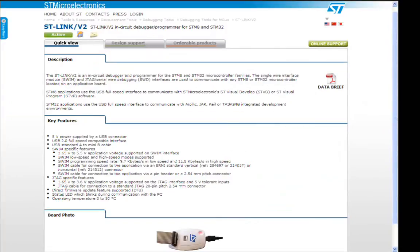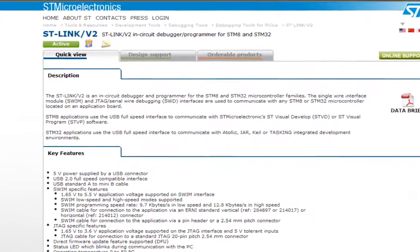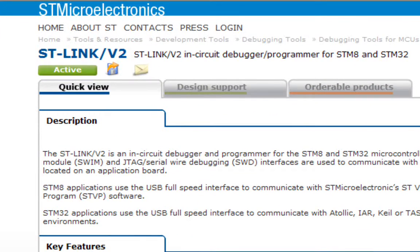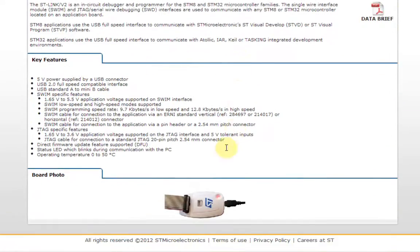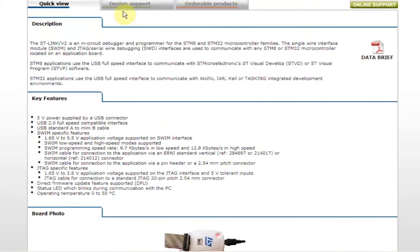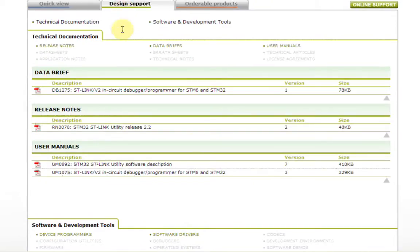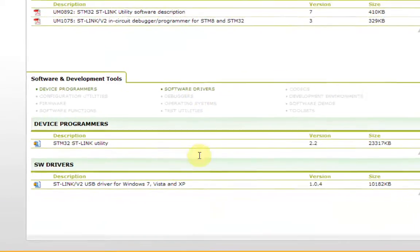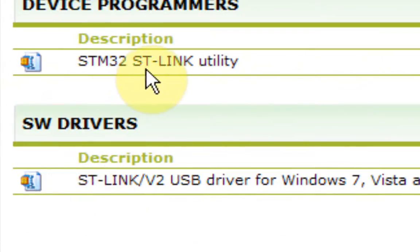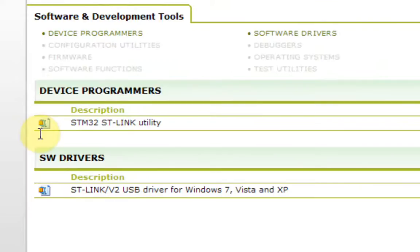Once you have your ST-Link V2, the first thing to do is go to ST.com, search for ST-Link, and get to the ST-Link V2 landing page. Here you can see a description, key features, and a photo of the debugger. If we click on design support, we can find the user manuals, the ST-Link, as well as the ST-Link utility which is a useful tool for programming. Also the USB driver, as well as the ST-Link Windows executable.